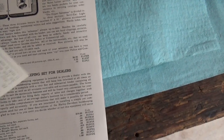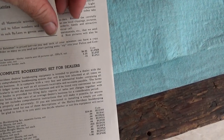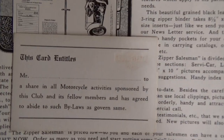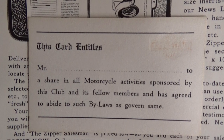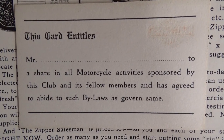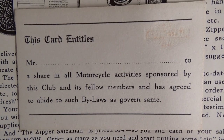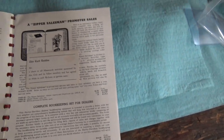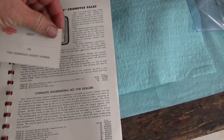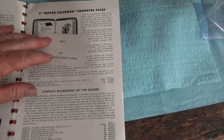The club member would hand it out to their new friend. It reads: 'This entitles Mr. So-and-So to share in all motorcycle activities sponsored by this club and its fellow members, and agree to abide by such bylaws as govern same.' So this is a club card from this era — it's from the Norwich Nighthawk club — and the gentleman gifted it to us so I might share it with everybody.